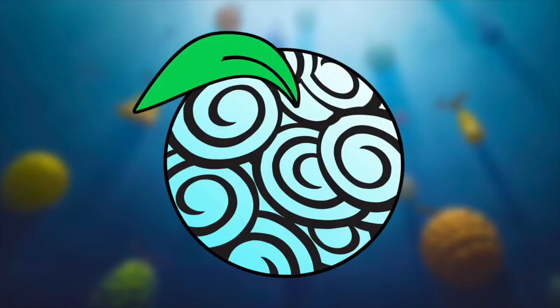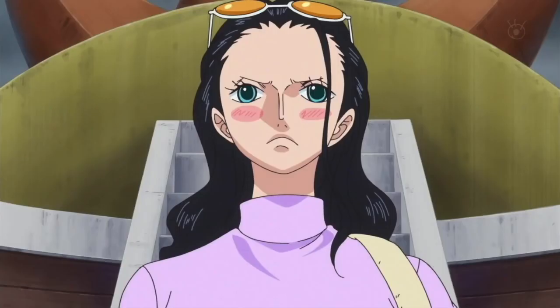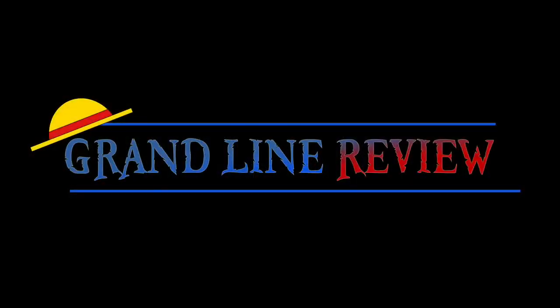Next week, things are going to be getting seriously waxy as we delve into the realm of the Doru Doru no Mi. If you enjoyed this video, then feel free to like, favorite, or subscribe. And if you are in any way keen on supporting this independent channel, then please do check out my Patreon, Discord server, or Twitter, the links to which are in the description below. Please do comment with your thoughts on the Hana Hana no Mi. This has been the Grand Line Review, and I'll see you next time.